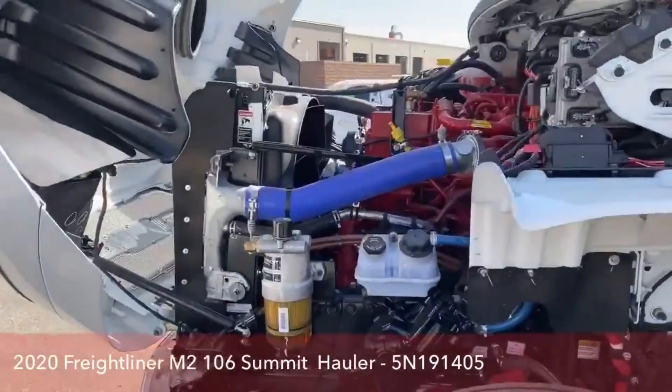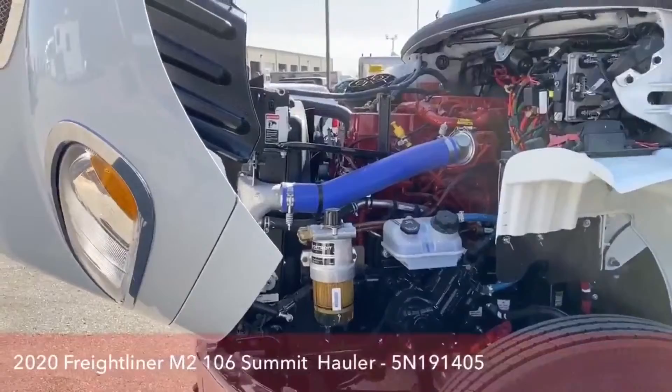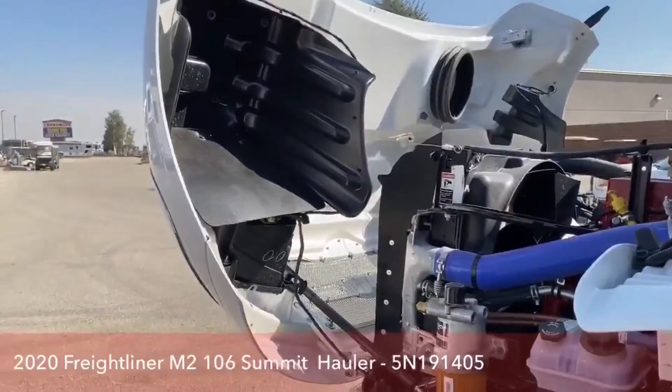When we look under the hood, we see the Cummins 8.9 liter engine, coupled with the Allison 3200 TRV transmission. Cummins has been around since 1919, started in Indiana. Allison has been around since 1915, also started in Indiana. So those are two companies that have been around a very long time, and you can feel confident in the high quality when purchasing this truck.